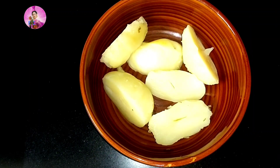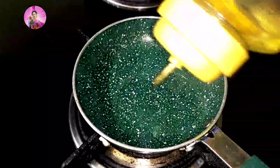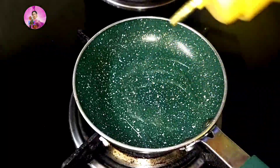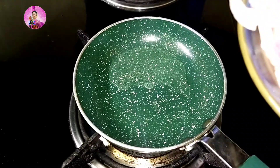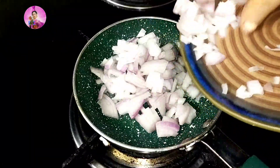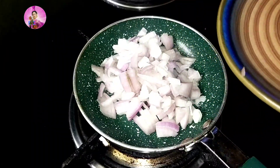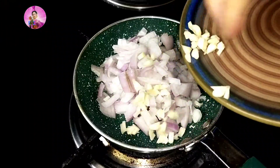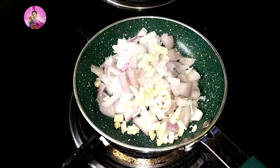Firstly, I'll boil some potatoes and cool them down. Now I will add two teaspoons of oil into a pan and I'm going to add one large finely chopped onion and finely chopped garlic, around about four to five cloves of garlic, and sauté till translucent in color.